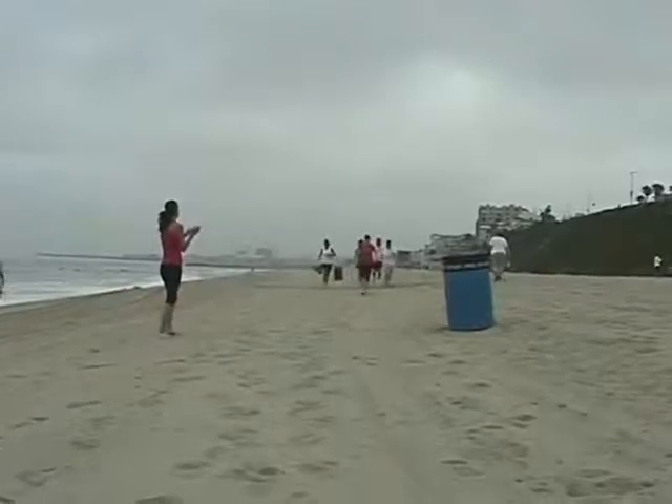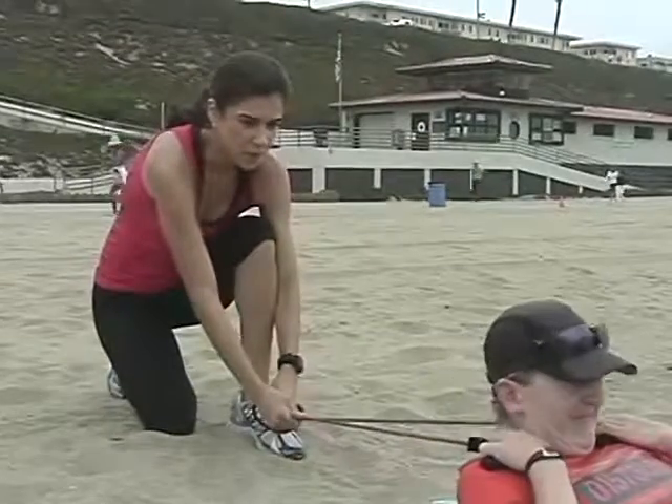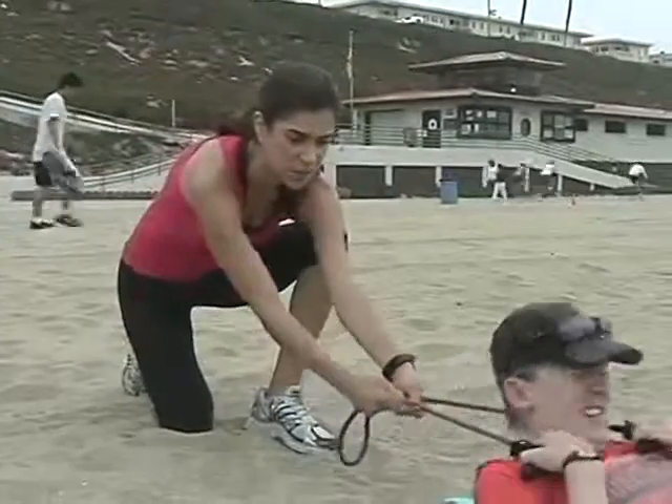Number two — add a little resistance to your crunch. Basically, your partner has to say whether or not they need more or less resistance. Less resistance, you're just going to loosen up the band.